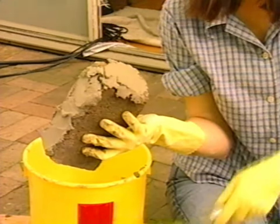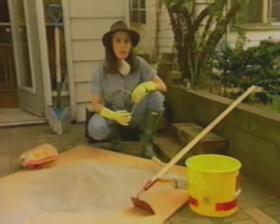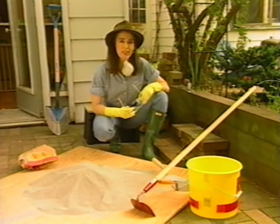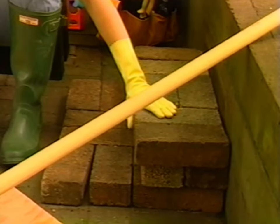Hi, I'm Meg Ruffman. Masonry — it's like icing a cake. Today we'll build a set of steps with bricks and mortar. If you've got spots around your home like this, this is what we call an accident waiting to happen.